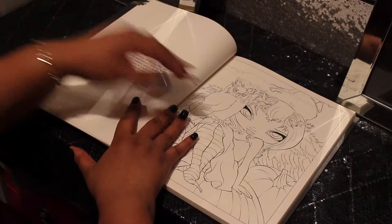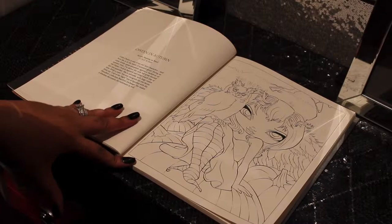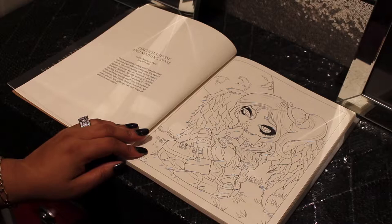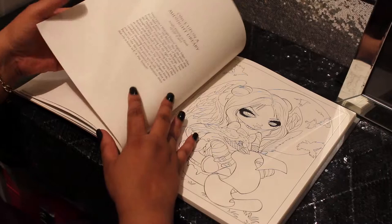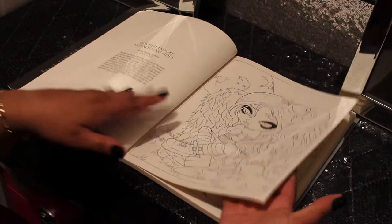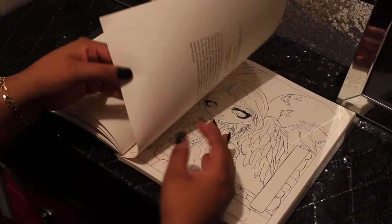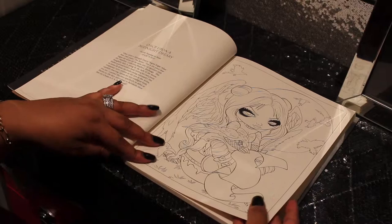Normally when I do these coloring book flip-throughs my husband is asleep or out of the house — right now he's running errands so I need to hurry up and flip through this book before he comes back making all kinds of noise on my video. Look at that — 'Perched and Sat and Nothing More,' even the title is sassy. Little wings on her. They're all single-sided — the only thing that's on the back is just the feature description of the picture. The paper is pretty thick — not too thick, not too thin.